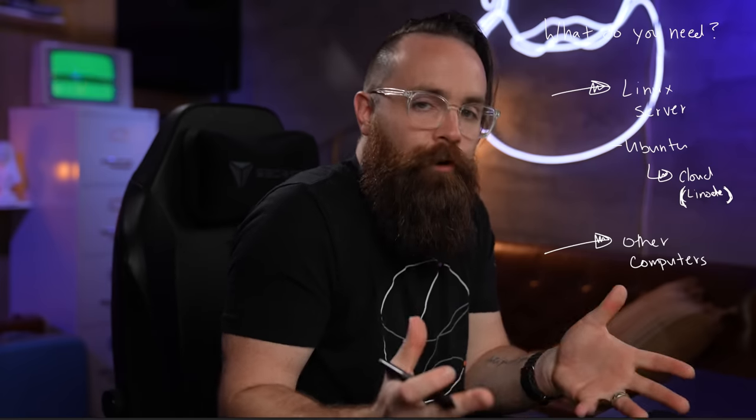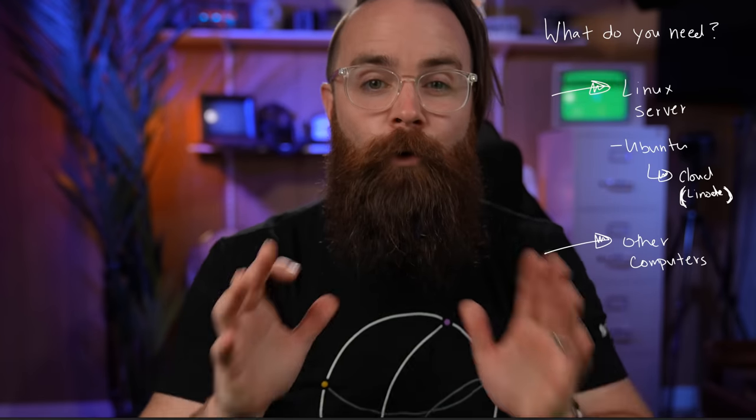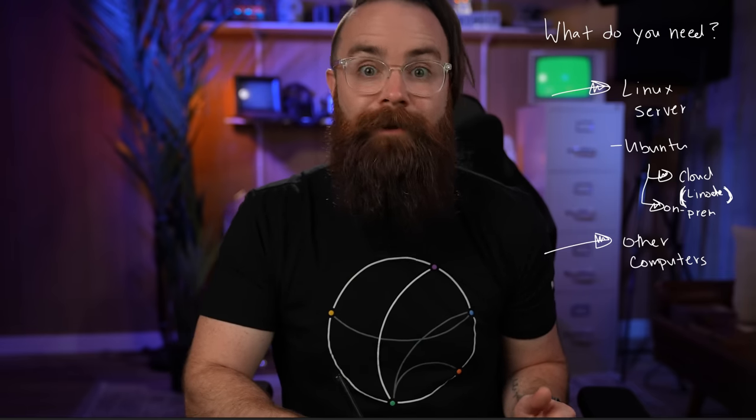So you're convinced — let's talk about what you need. Really only two things: a Linux server or computer, and something to monitor, like other computers. Most flavors of Linux are supported. I'll be installing it on Ubuntu, and more specifically I'll be on a cloud machine on Linode. It can also be on-prem on a server you already have, or it can be on a Docker container.